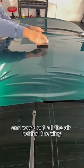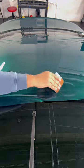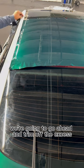Now that the roof is glassed out, I'm going to go ahead and work out all the air behind the vinyl. Now that all the air is released from behind the film, we're going to go ahead and trim off the excess.